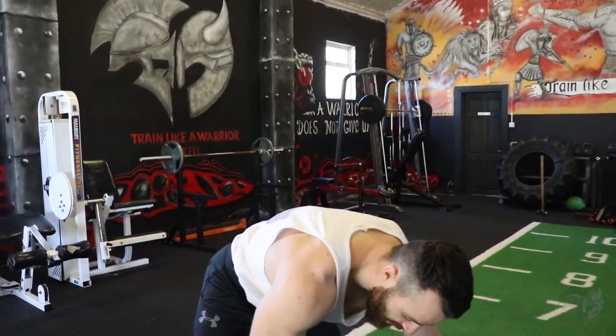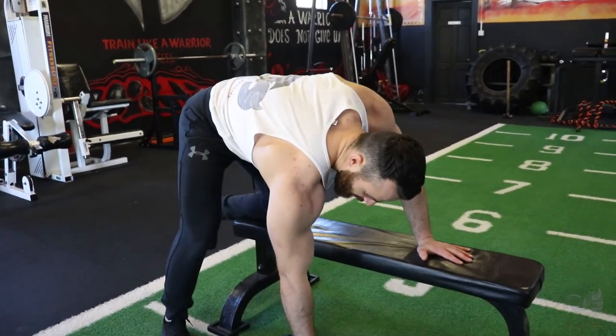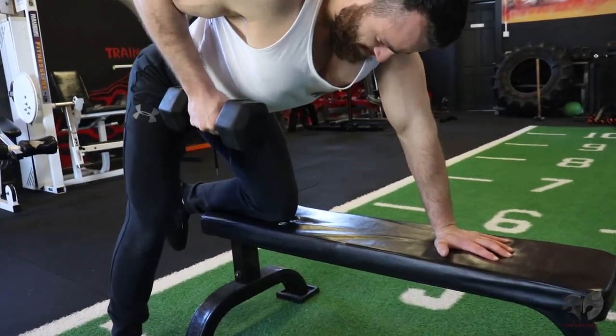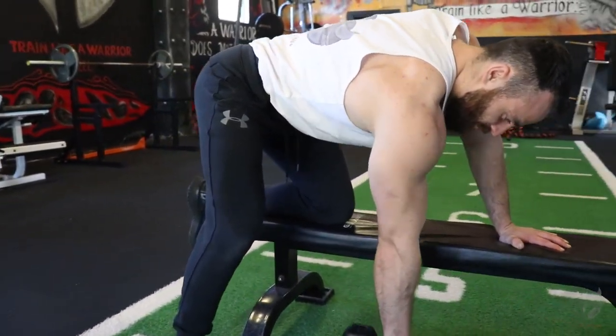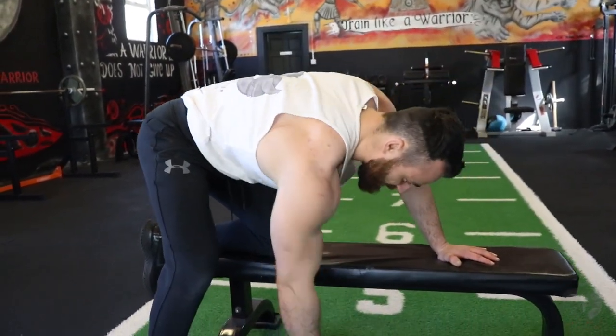The next movement targets your mid-back — the one-arm dumbbell row. Place your hand on an elevated position and get the dumbbell coming right up. One of my favorite movements to really target the mid-back, with bicep engagement as well. Focus on your rep range on one arm and then switch to the opposite side.